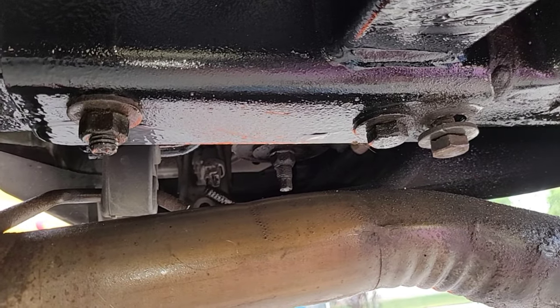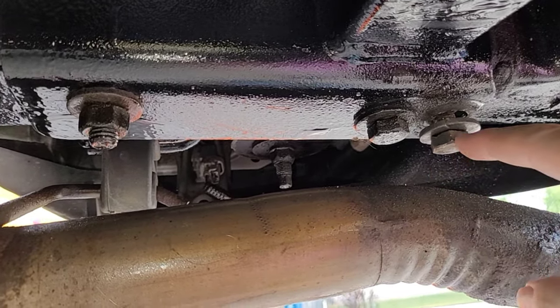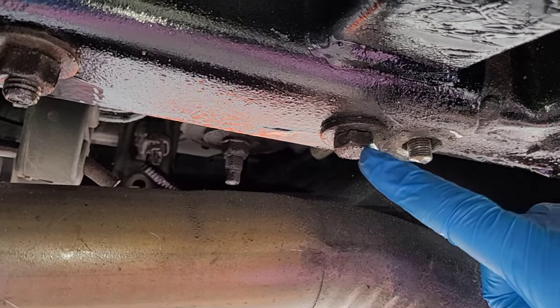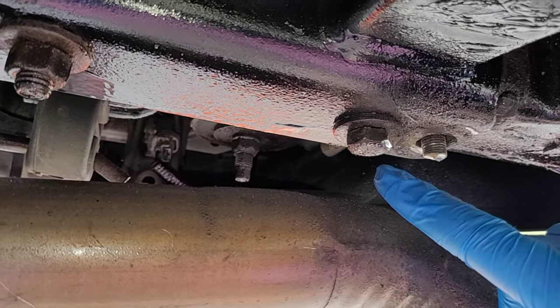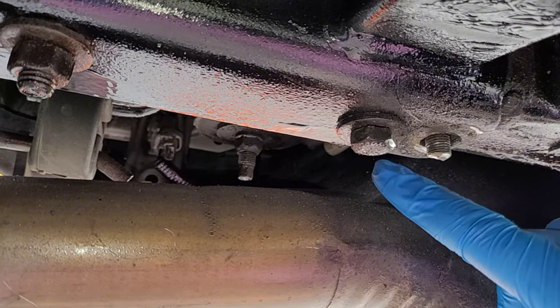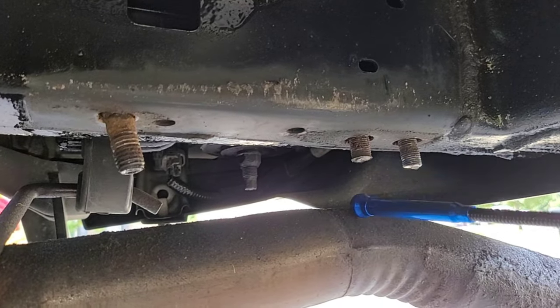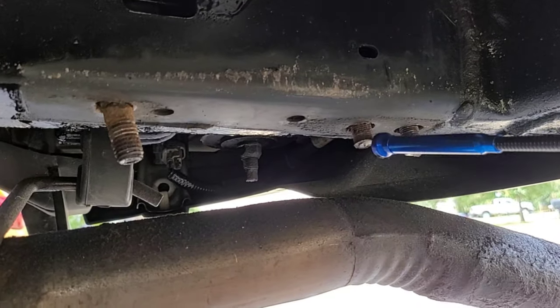So I got myself a cutoff wheel. With a three-inch cutoff wheel, I was able to easily cut off this fastener. This one also — the nut inside of the frame has broken, so it spins free. I'll have to cut this guy off as well. This second one took me a while to cut off here.